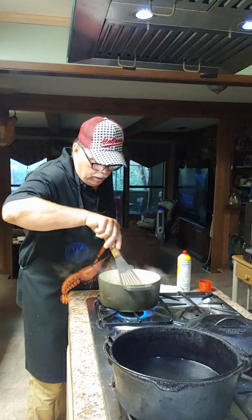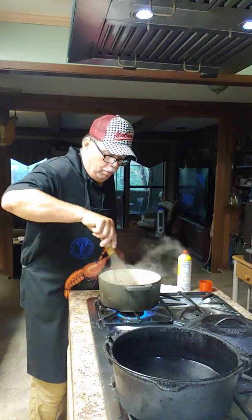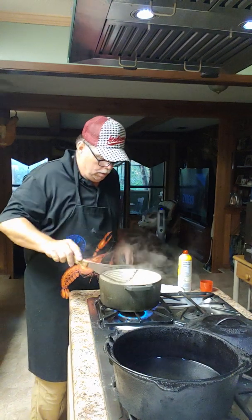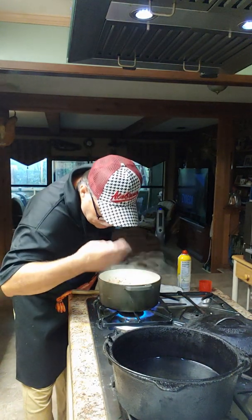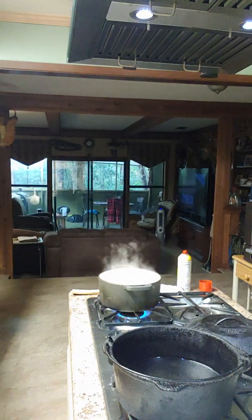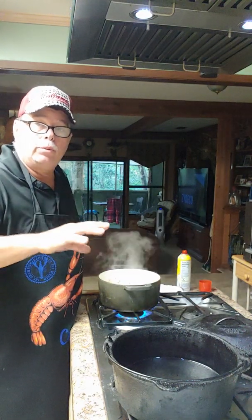Man, that smells delicious — y'all wouldn't believe how good that smells. I appreciate all the comments y'all give me on these old videos, but I'm going to tell you what — I might not be a chef, but that's perfection right there. I'm going to let this cook down for a little bit and I'll be right back with y'all.